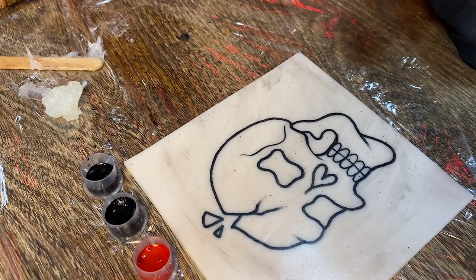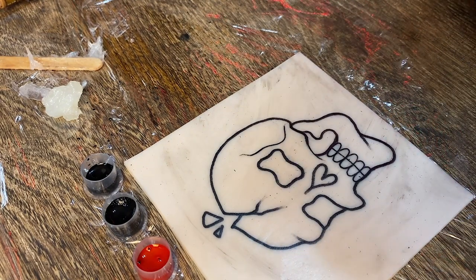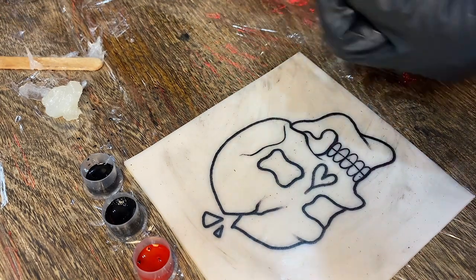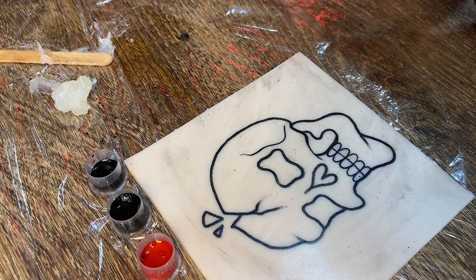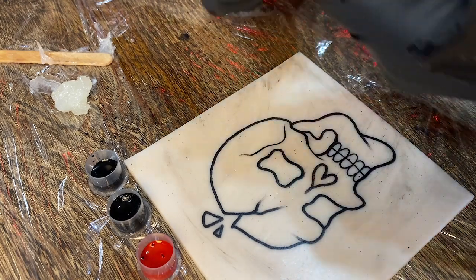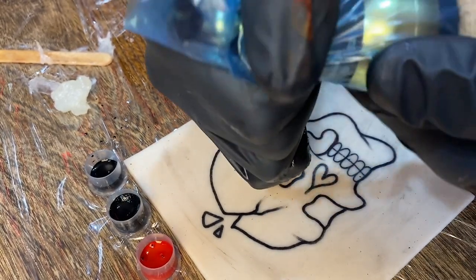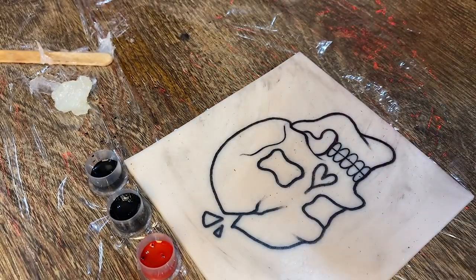There we have the line work. On a traditional tattoo I wouldn't have done different line weights — I just did that to show you what this machine can do. We'll get on to the shading part. We're going to focus on the thick shading first, so let's go with that 25 mag. I'm also going to move the stroke down to a 3 by moving this little golden dial over on the machine. It looks like you can do that with the plastic covering on — it's a bit annoying but doable.